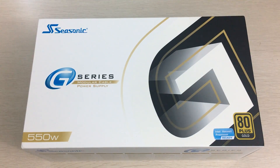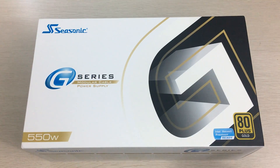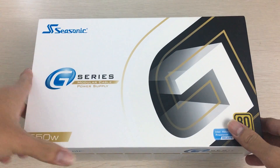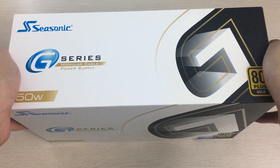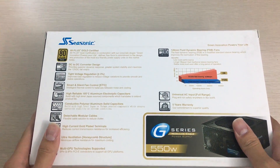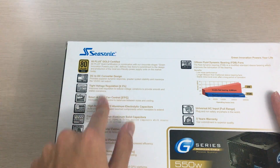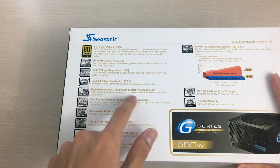Hey everyone, it's Owen here from OTEC, and today I'll be unboxing the retail unit Seasonic G Series G550 power supply. It's a semi-modular power supply that's 80 Plus Gold rated from Seasonic — a reputable power supply brand. If you've been in the PC building market for a long time you've no doubt heard of them as a good manufacturer. I'll be using this for my Ryzen build. Here it is — 80 Plus Gold, Japanese capacitors, and all the features from Seasonic.